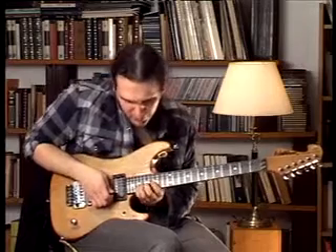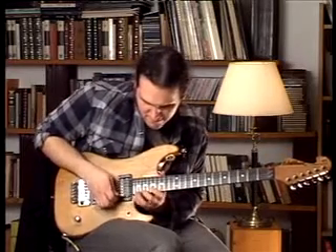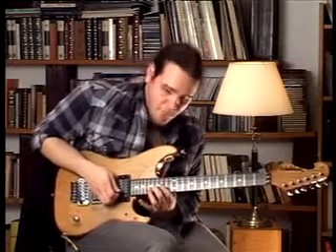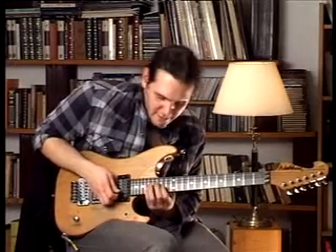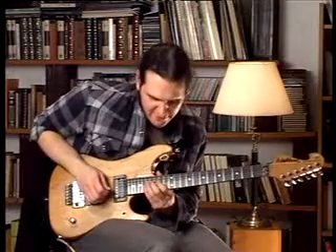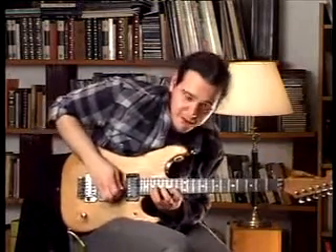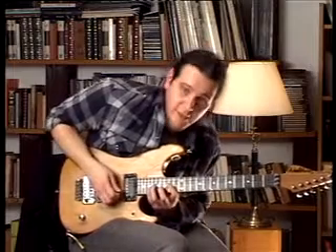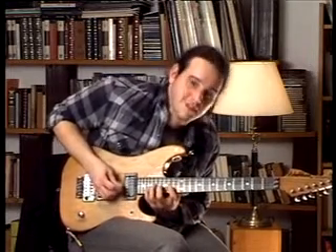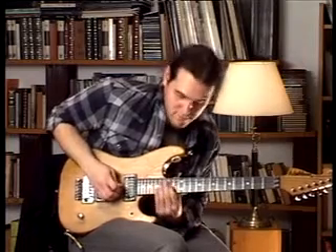Now, we are going to lower an octave. We start on the 19th fret, we go to the 16th fret and then the 14th. And on the fourth string we play the 17th fret and the 14th fret. On this part we are going to play it ascending, descending, ascending and descending one more time. That way.